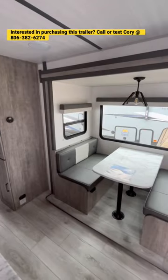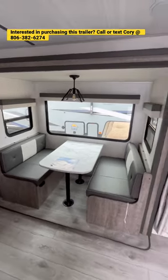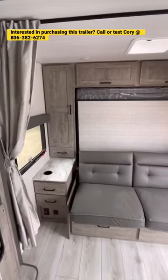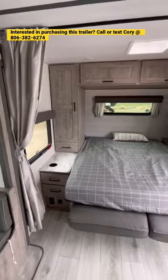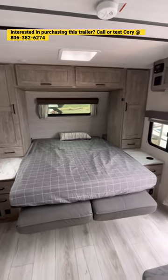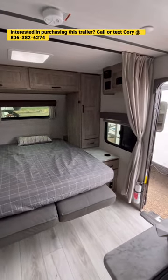As we go up onto the inside, you have a completely carpetless slide out, nice booth dinette. You also have a queen 60 by 80 Murphy bed with a sofa, which gives you more seating area during the day. You have great storage around the bed, plus CPAP outlets in the back.